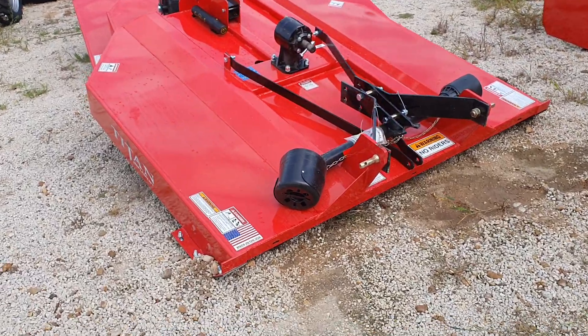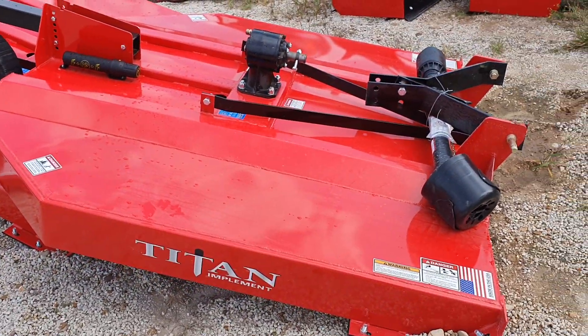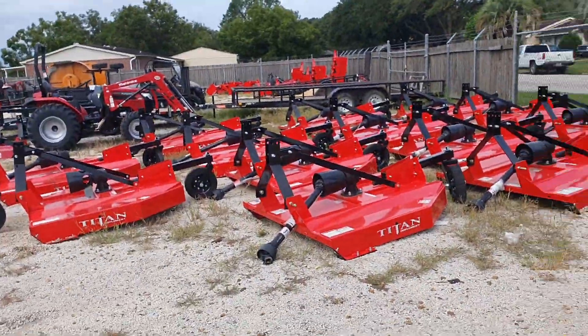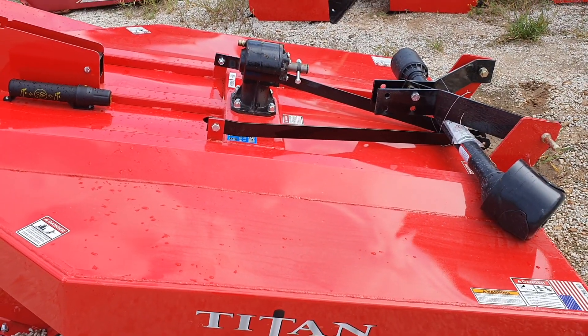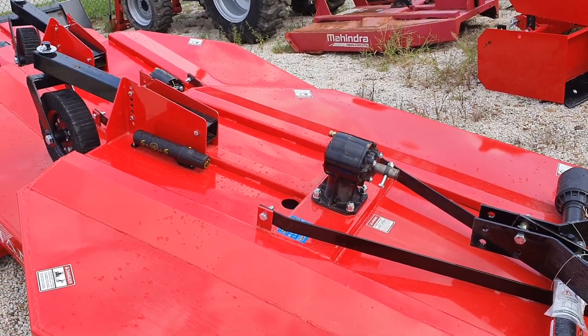The 6-foot cutter — this is what she looks like, it's going to be a Titan. It is slip clutch with a 5-year gearbox warranty. We just received these in. It does have a stump jumper on it also with a 5-year gearbox warranty. If you have any other questions about that, let me know.